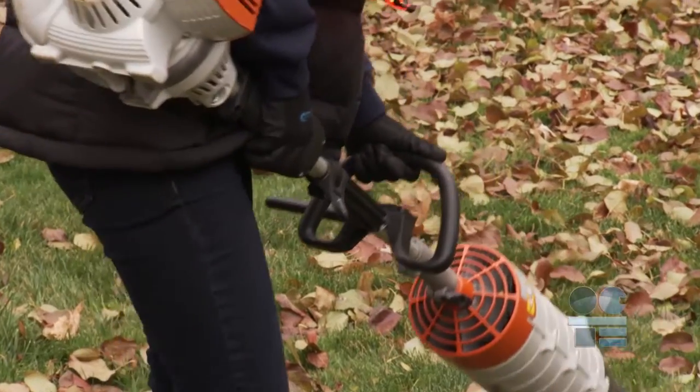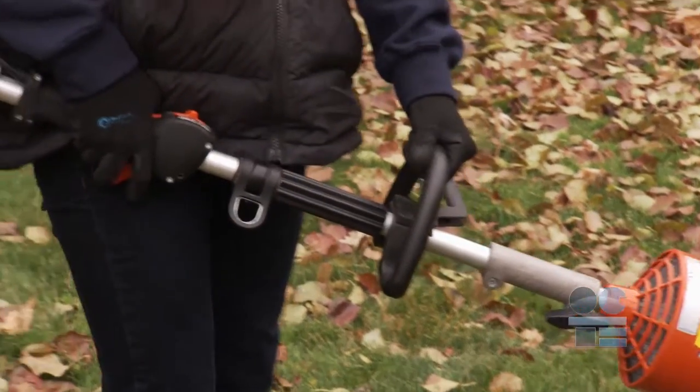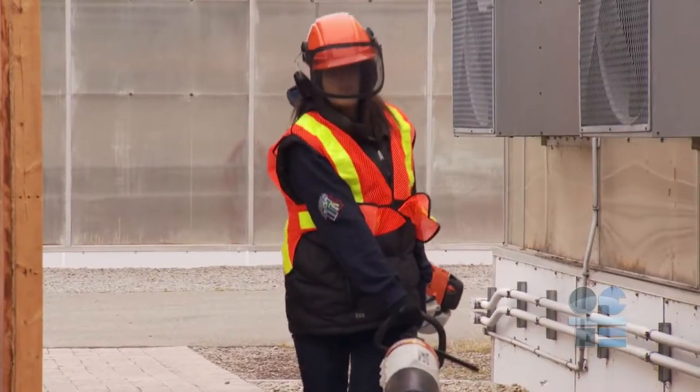The leaf blower creates a flying debris safety hazard, and you must protect yourself by wearing long pants, CSA-approved safety boots, and safety glasses or a face shield.